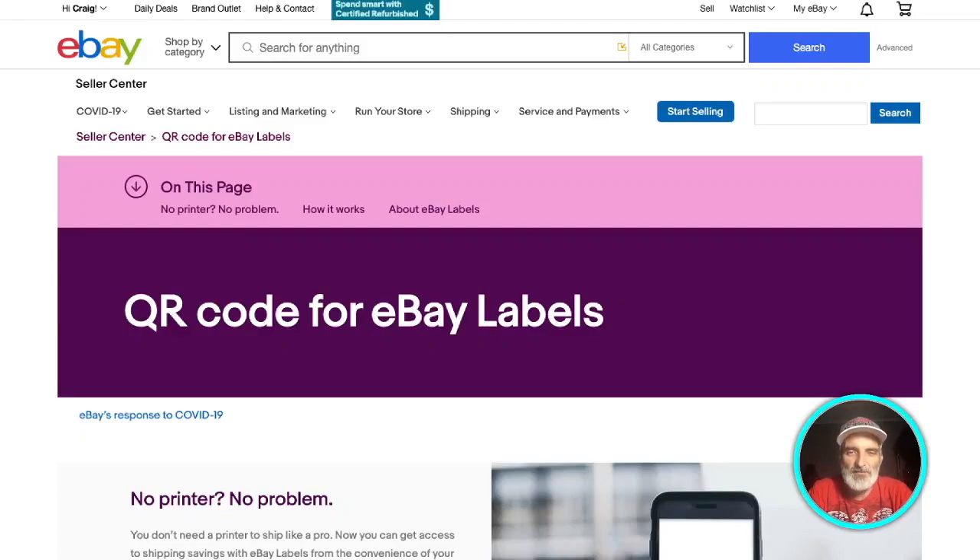If you're an eBay seller and you sell items, obviously you have to put your customer's address onto the item you're shipping out — whether it's a box, a padded mailer, or a regular mailer. You can handwrite the address, and if you've got a large number of items going out, that's a lot of work. Another option is to use a laser printer or an inkjet printer and print the label on regular copy paper, cut it out, and tape it on your box or mailer. Still a good bit of work, but a lot of people do that and there's nothing wrong with it.